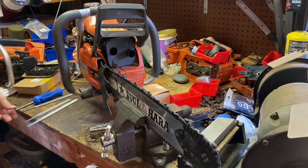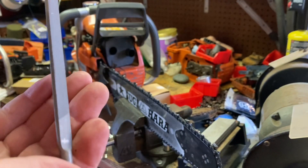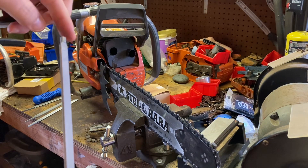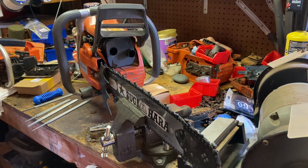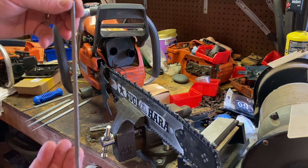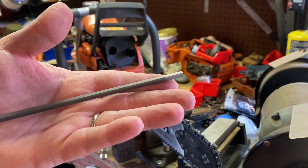The double bevel Vallorbe. I really like the end on it here — it makes it a lot easier to hold. I've also got these triangle files. They're also for hand filing chisel, square round chain.